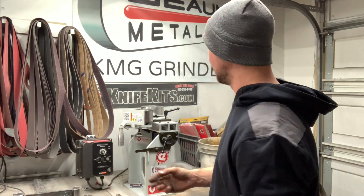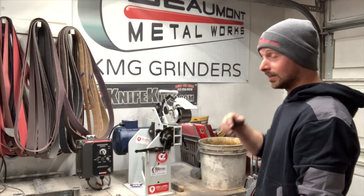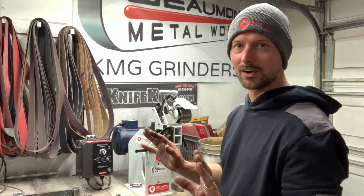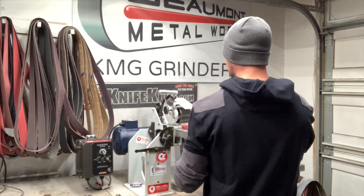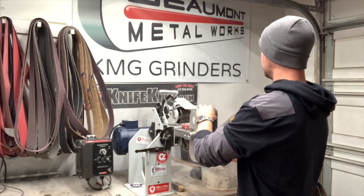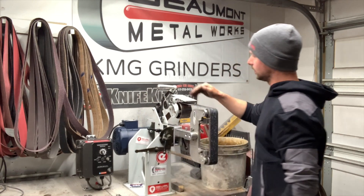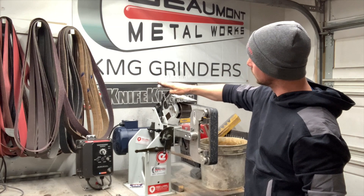I said at the beginning of this video I was going to talk about pros and cons — there pretty much aren't any cons. The only thing, and it's funny, it's the simplest thing that maybe they've overlooked a little bit — but it's not a big deal at all. Say you put your belt on, and this actually shows really well how nice the belt tension system is. You lock that in and you're tight. That belt tension system is really cool — I should probably show that and talk about it a little bit.